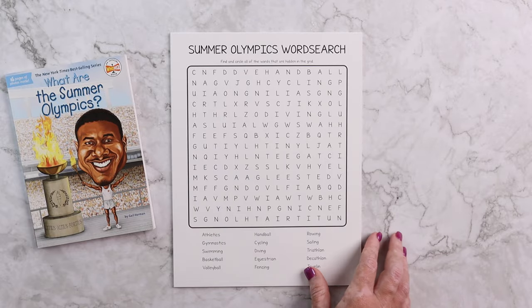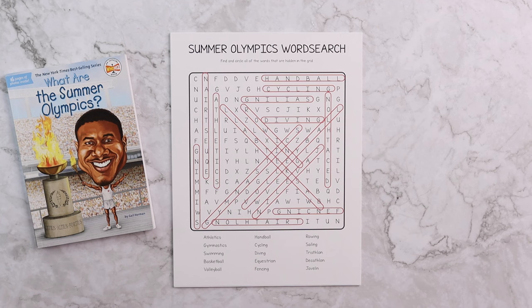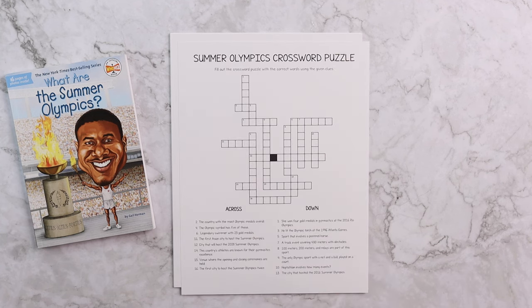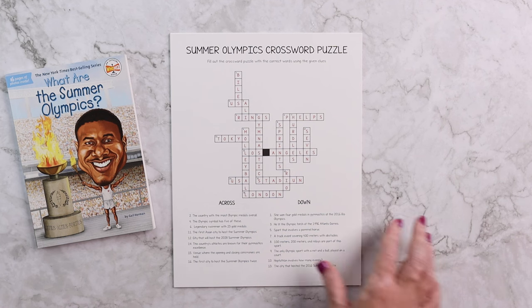There are also fun activity pages like word searches with answer keys, as well as crossword puzzles also with answer keys.